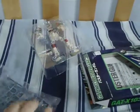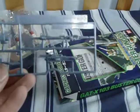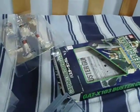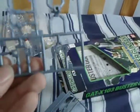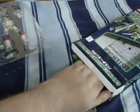Let's open up the Buster. Here's a great look at the main body parts. Alright, here we go. First little tree has one of the guns and a hand. And the second tree has pretty much the joints and another hand. Now the instructions.